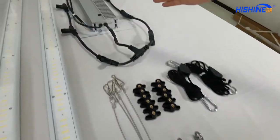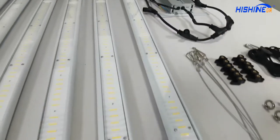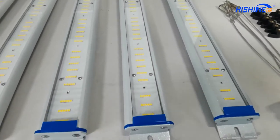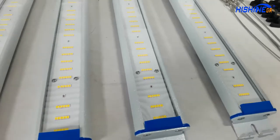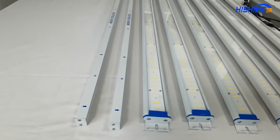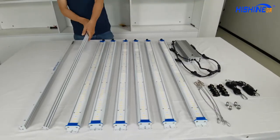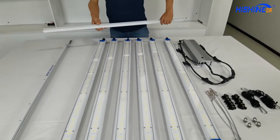Here is the power supply, here is the LED bar. In total we have six pieces of the bars and a full set of the frames. Okay, here we're gonna assemble it — this is the frame.